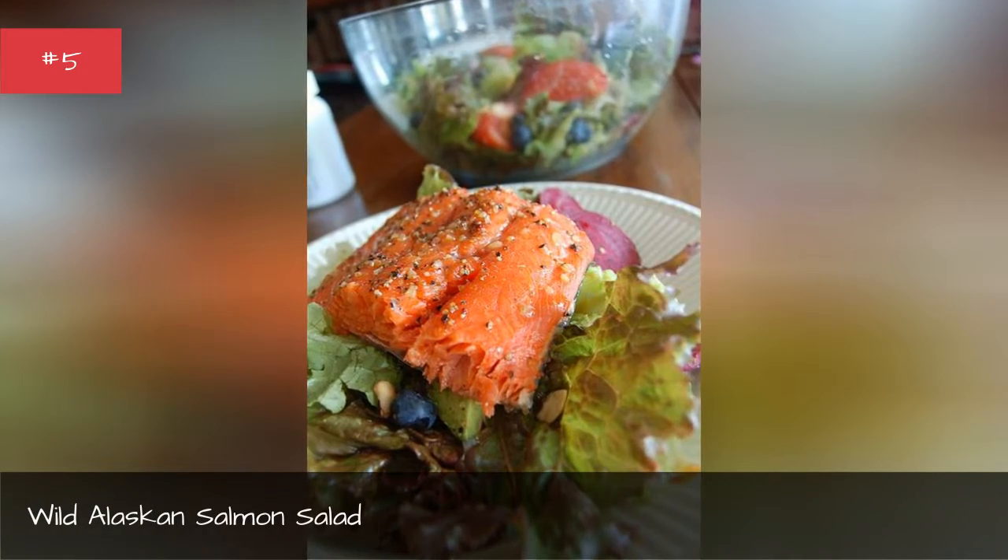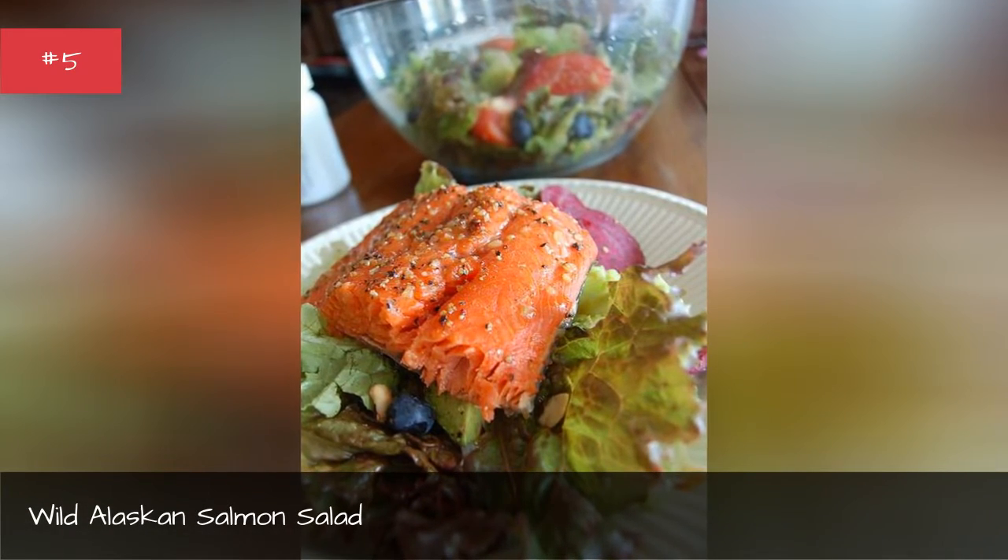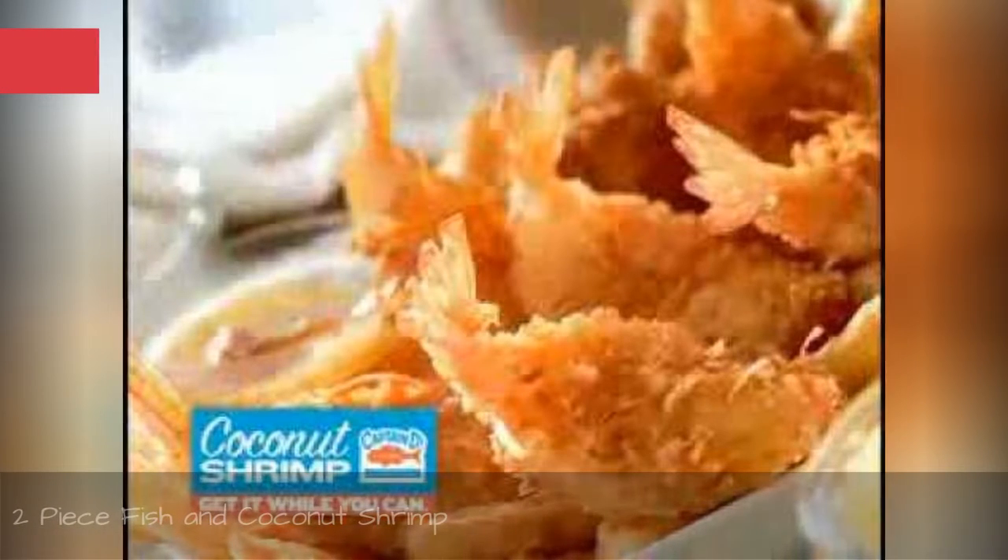Wild Alaskan salmon salad. Two-piece fish and coconut shrimp.